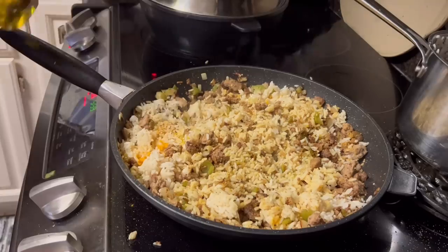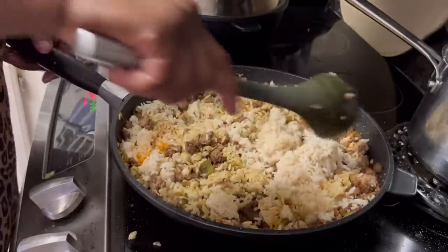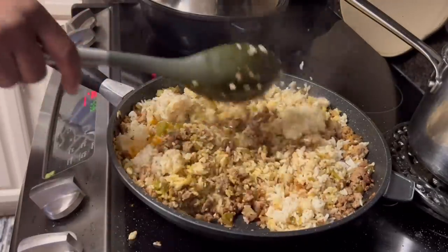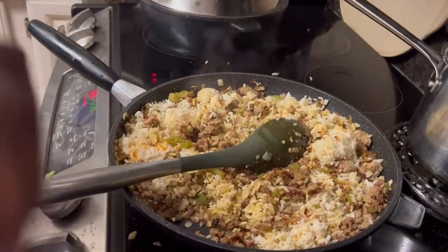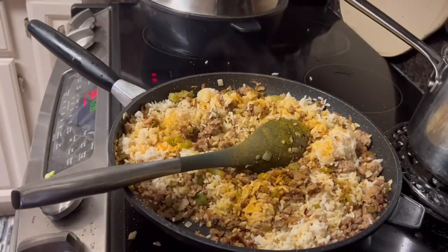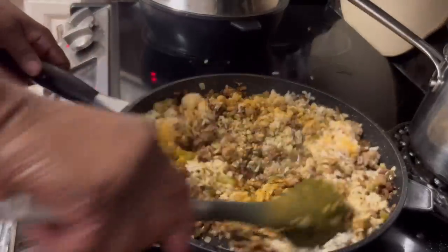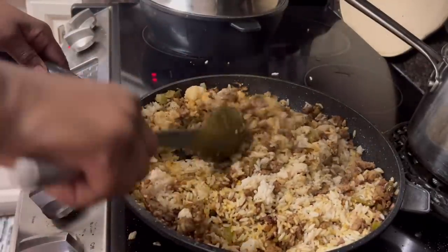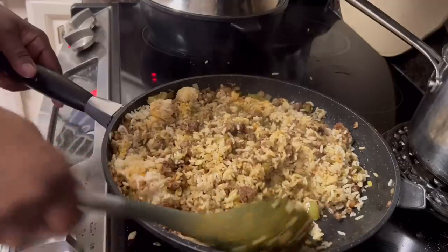A little bit more olive oil in there, some more rice going in. We're just going to do this until we get everything incorporated — this takes a good 10 to 15 minutes to get all the rice and everything mixed in so those flavors will blend together. Getting a little bit of turmeric going, and I'll add the soy sauce — about a teaspoon at a time of soy sauce. You don't want to get it too salty. Just going to continue to do this throughout until we get it going.